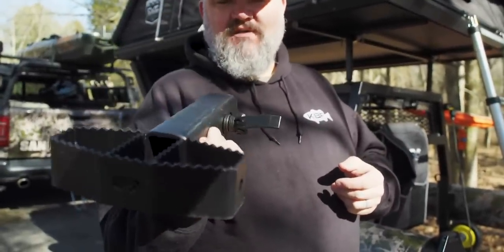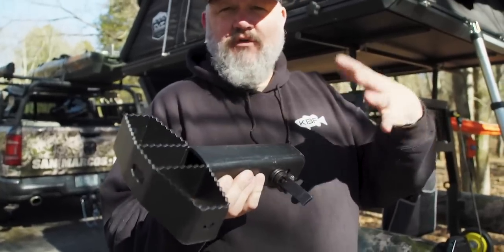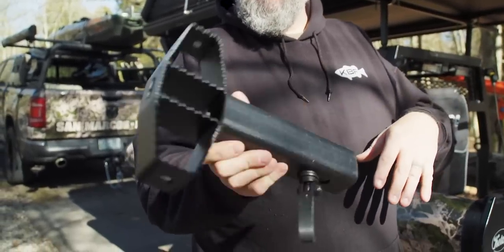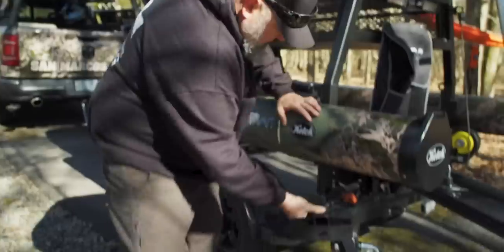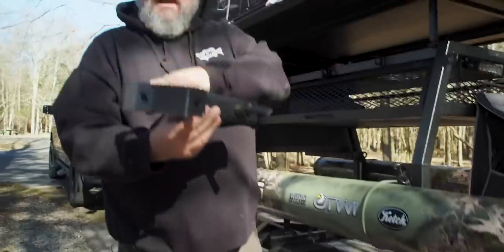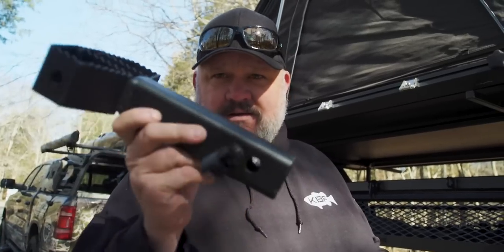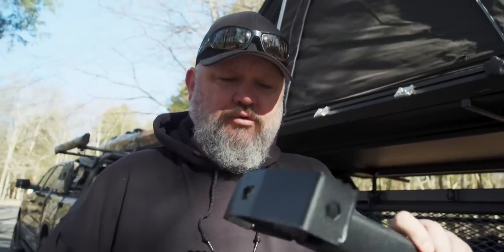If I'm not towing a trailer, I'll throw this in my hitch because it's an easy step. It's not going to slip when your boots are wet or your feet are muddy. But I can also plug it in right here, and when I'm off-road, I step on this step, on the rod tube, and I can go into the side of the tent — I don't even need a ladder. If you're looking for an ultimate step and you don't tow a trailer, you can put this in from the side or from the back. This thing is bulletproof.